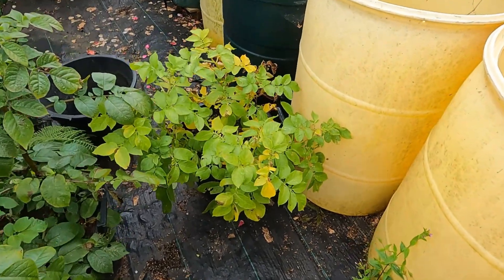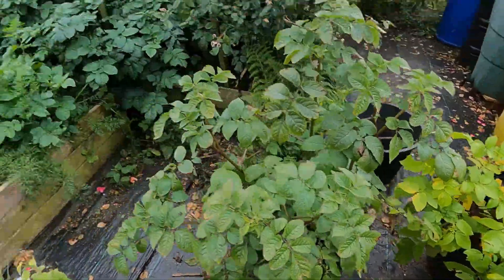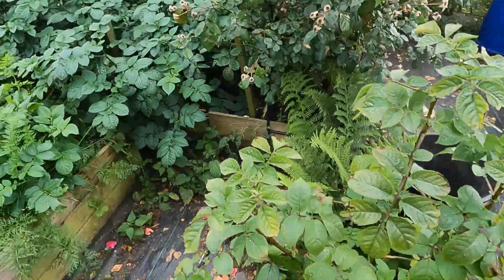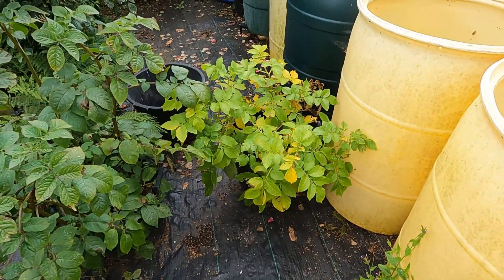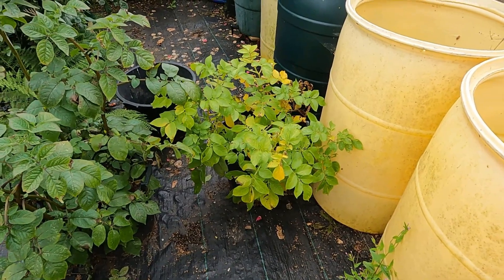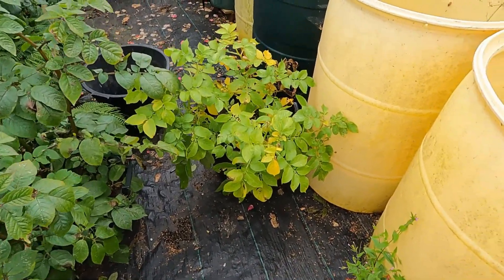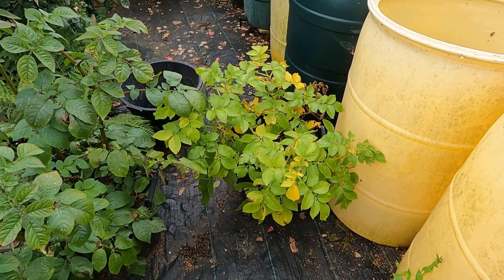Hi folks — earlier in the year I did an experiment where I grew my potatoes as normal in compost pots in the bed, and then I grew a Sarpo and some Nicola or Charlotte in a mixture of 50/50 sharp sand and soil. It was basically free for me because I've got unlimited sharp sand and unlimited molehill soil.